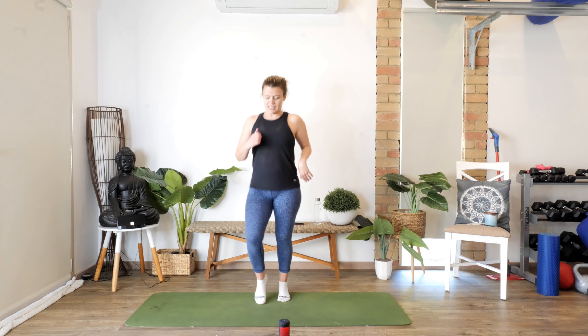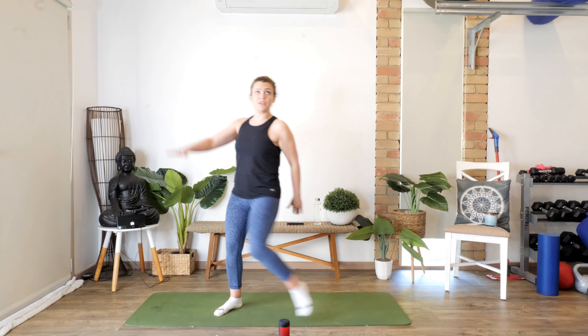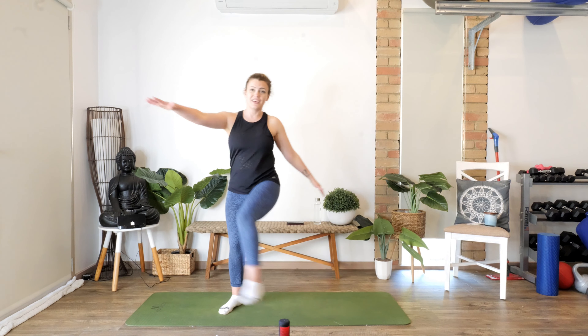Just jog it out for a sec, catch your breath. Good job, couple of deep breaths but we don't stop moving. We're really going to work those aerobic puffs. Deep breath. Coming back to center — we're going to take the right leg up, tap the hand, straight leg across the body. Ready — kick it up, let's go. Squeeze the tummy, don't swing your hips — squeeze through your abs instead. Keep going, deep breath — we're going ten, nine, eight, seven, six, five, four, three, two, one.